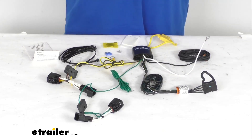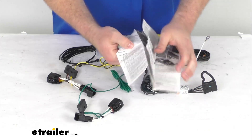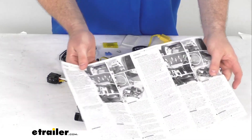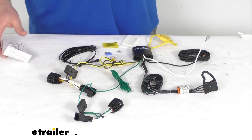This is going to be a pretty simple installation. They do include detailed instructions to walk you through the whole process, with images to make sure that you're getting everything installed properly. Just to give you a quick overview of how this is going to work: